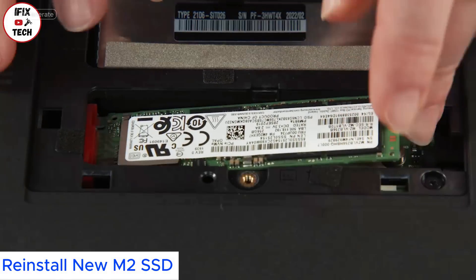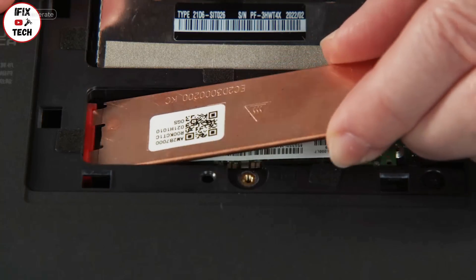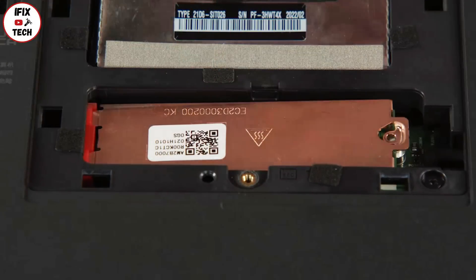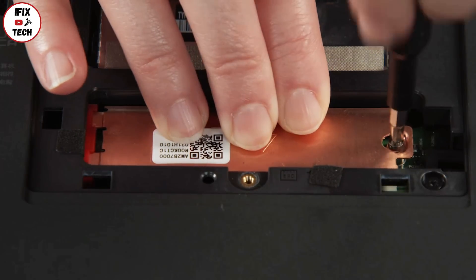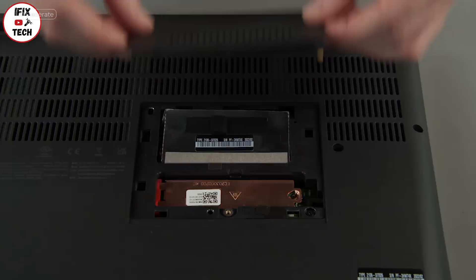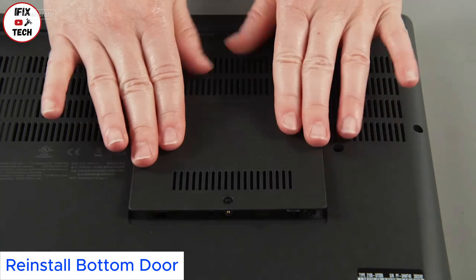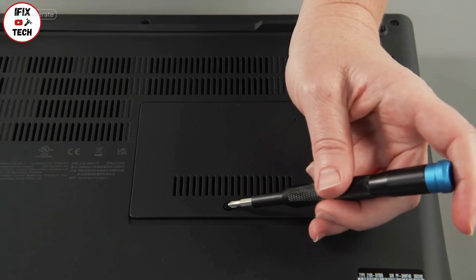Install the solid state drive into the socket, using the notch for alignment. Install the bracket and tighten one screw. Lower the bottom door into place and press down around the edges to secure the clips, then tighten one screw.